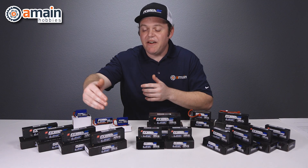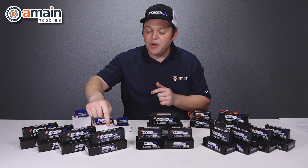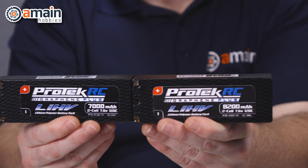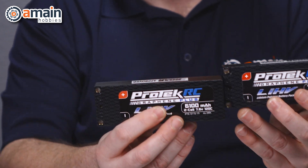With the full-size stick packs, we have four two cells to choose from — four different capacities starting with the 8,200 milliamp pack, then a 7,400, a 7,000, and a 6,100.